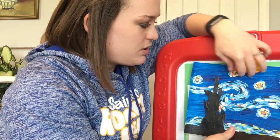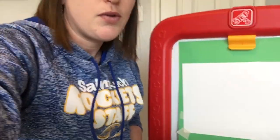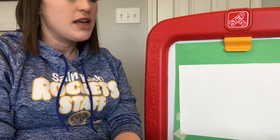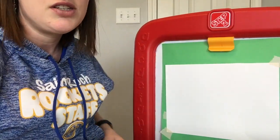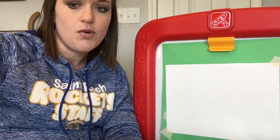For today's project you will need a piece of paper. I'm going to be using paints. If you don't have paints, give this a try with crayons, markers, colored pencils, or whatever you have. You'll also need a paintbrush and maybe a cup of water to rinse off your brush. Other than that, I think that should be it.